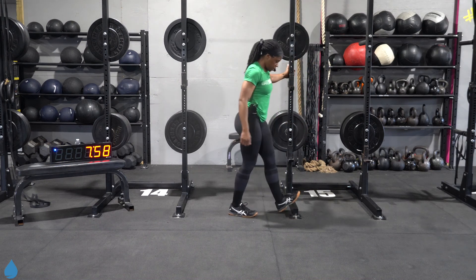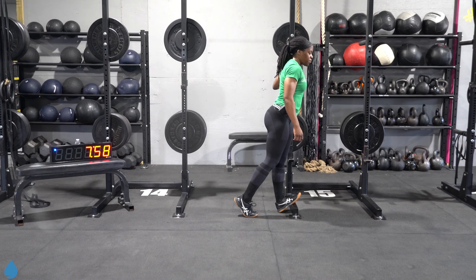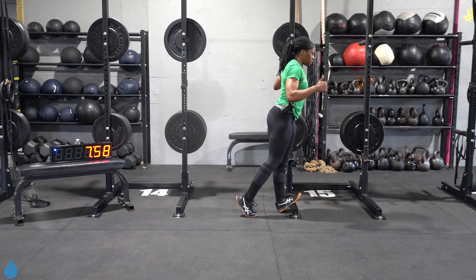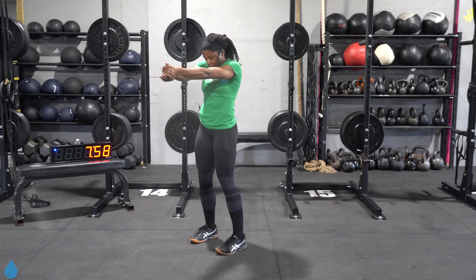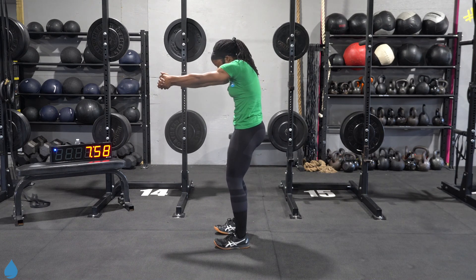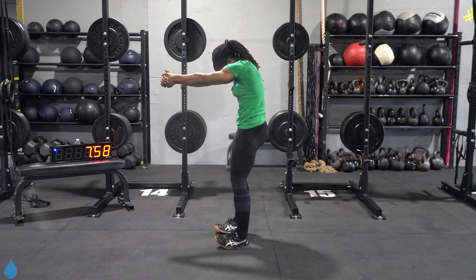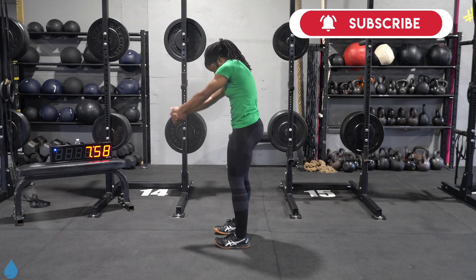Switch. If this is your first time working out with us, we're so glad to have you here — be sure to subscribe. And if you are not new and you've been rocking with us for a while, welcome back — be sure to give us a thumbs up. We're gonna stretch out the upper back. Bring those hands together in the front, tucking that chin, pulling those shoulder blades further and further away from one another. Let it relax. Good work y'all. Done and done.